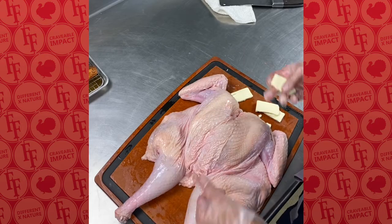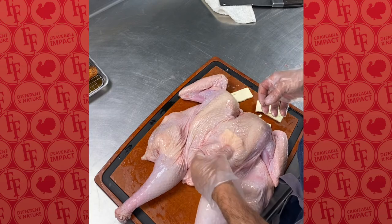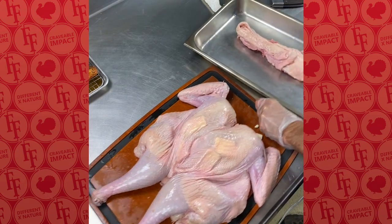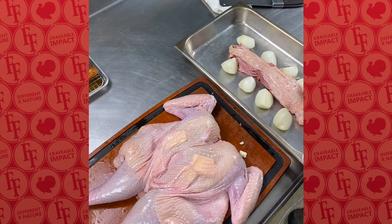Now we're going to season our spatchcock turkey. I'm going to take a pat of butter — we've already gone through and loosened the skin away from the breast meat. Here we have the backbone that we pulled out of our turkey, and we're going to add in mirepoix.